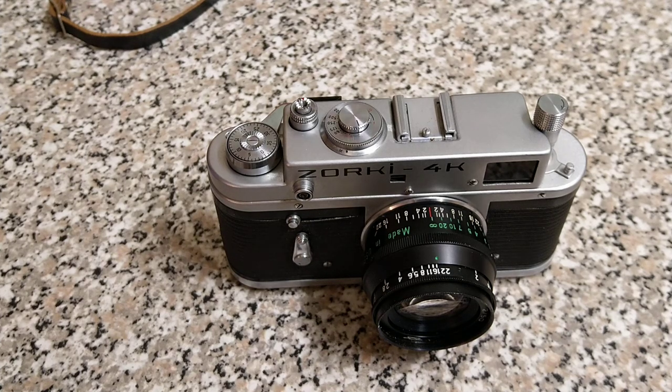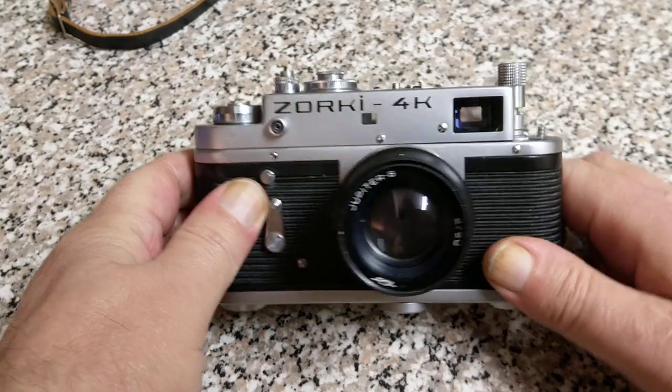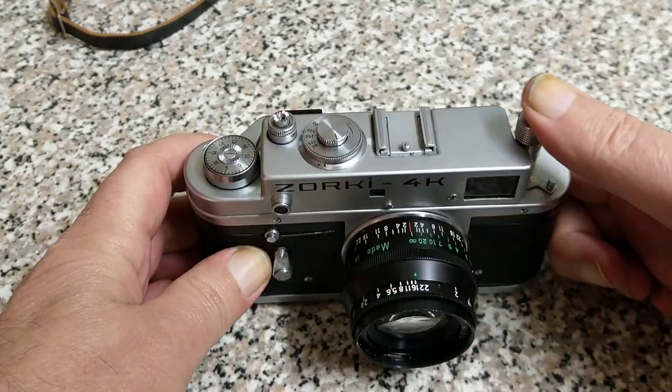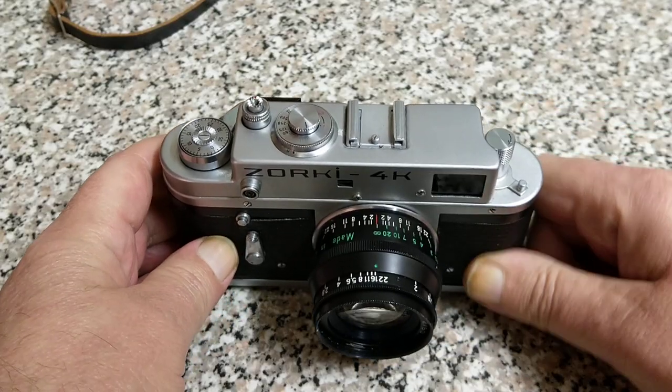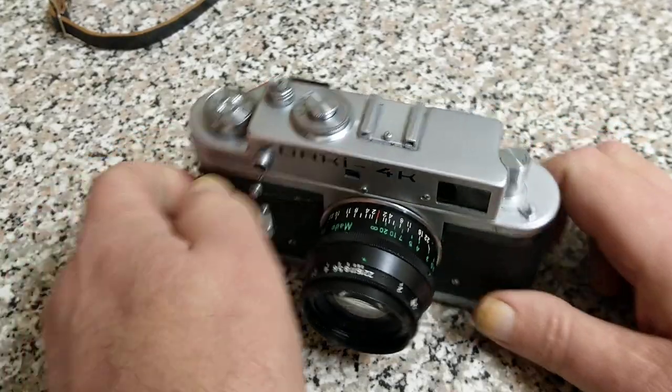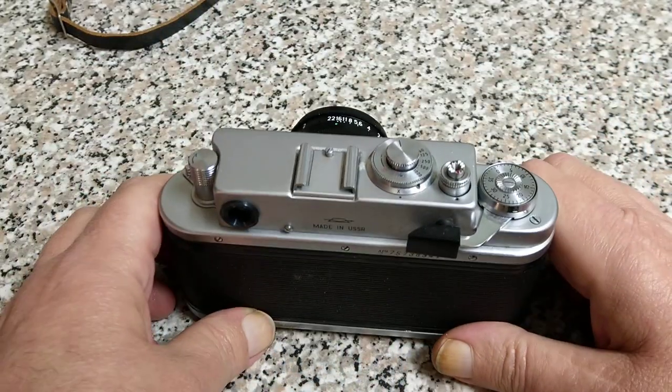Hello again, welcome back to another video. This one is a follow-up to the Zorki 4K video, and in this one we're just going to go through how to load and unload the 35mm film. In the earlier film that I made about the camera I didn't cover the unloading, and it's quite important because it's quite different on this camera.